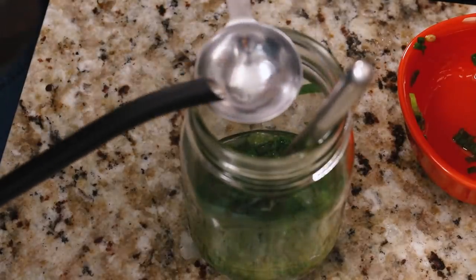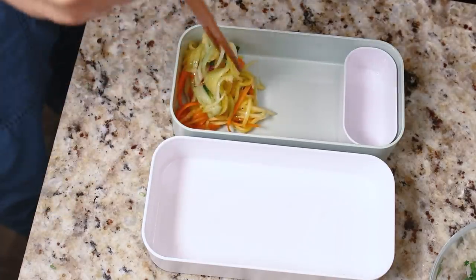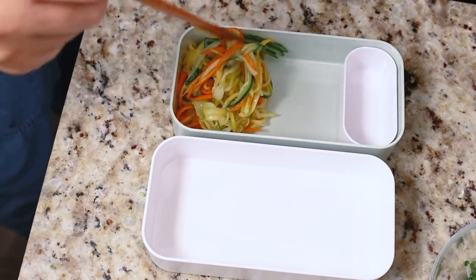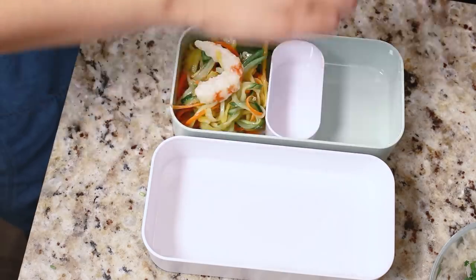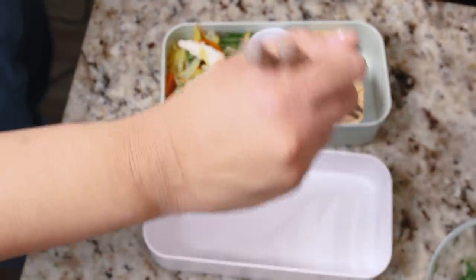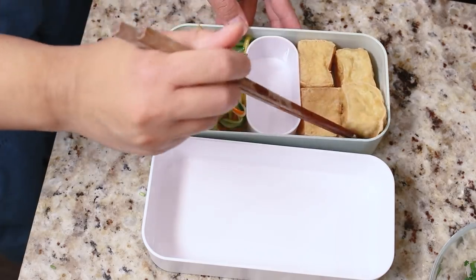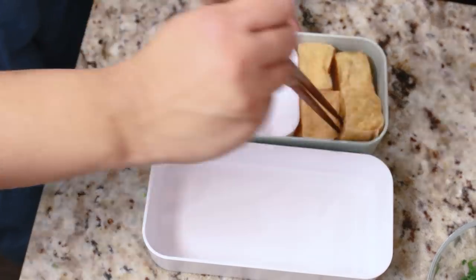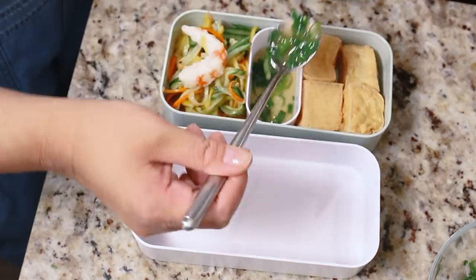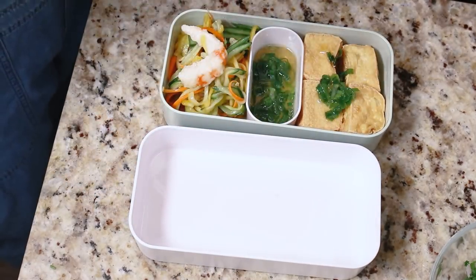Now pack up the bento. Add a decent amount of mango salad, then tofu on the other side — I added four pieces of tofu since we had four people and four bento boxes. Spoon some of the sauce into the little container that comes with the bento box, then spoon a little extra on top of the hot tofu so it absorbs more flavor. Add fried rice on the side. Note this makes about three servings of fried rice.